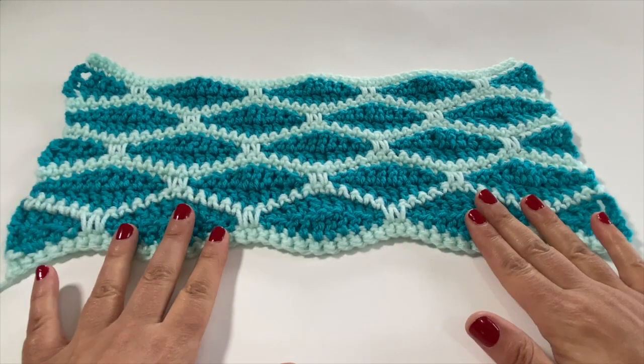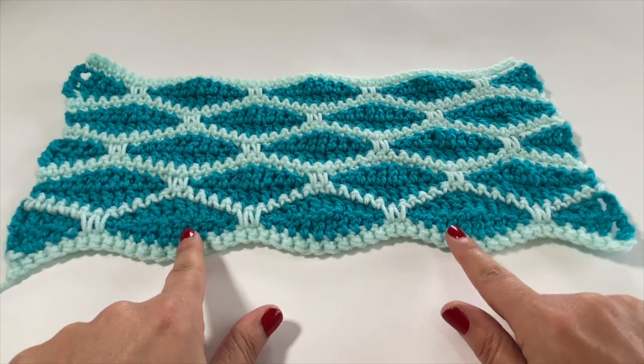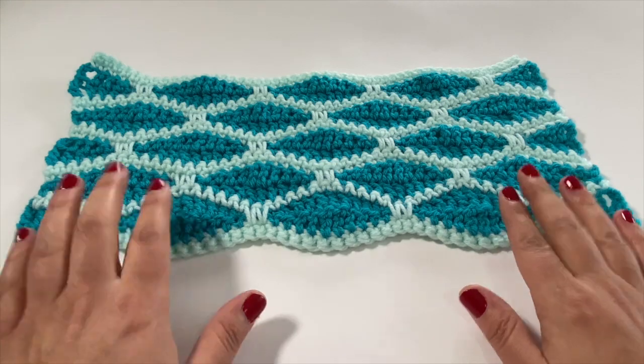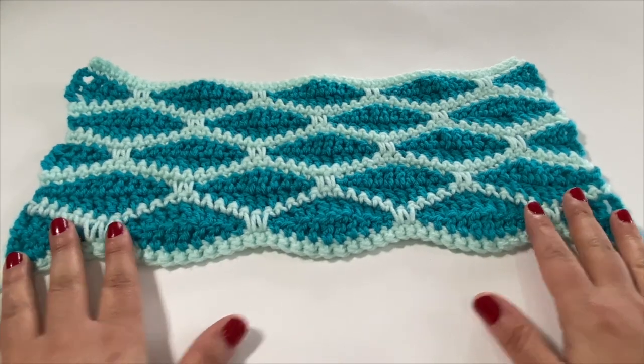I hope you have a wonderful time crocheting up your honeycomb stitch. Take good care of yourselves — I will see you guys in next week's session. Take care!